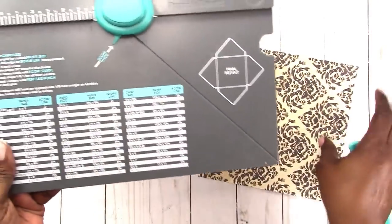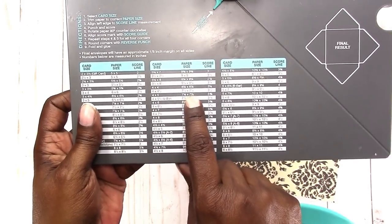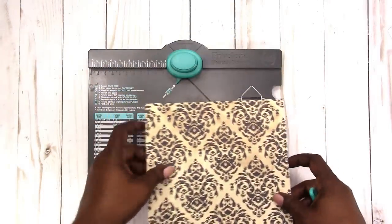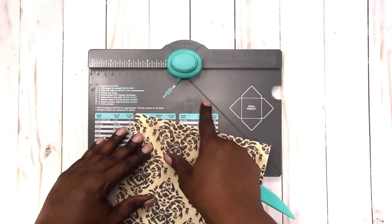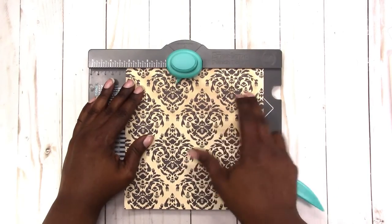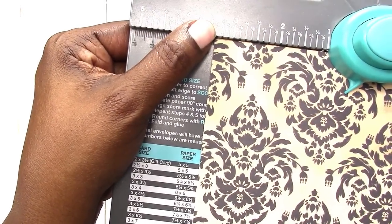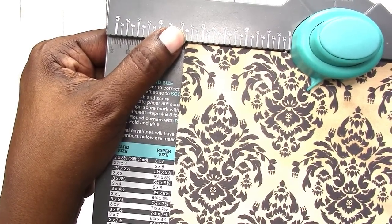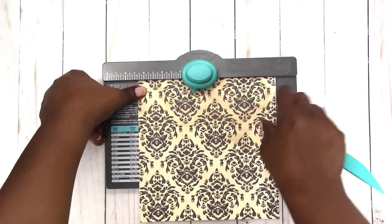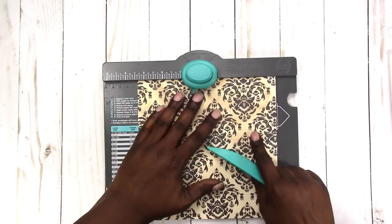The punch board does come with a tool for scoring. Let me double check my measurements — I did the four by five, so I'm using seven and a half by seven and a half, which means I need to score at three and three eighths. When I put my paper in here, I need to line it up at three and three eighths. It does show you where the three eighths is, so I line it up there and make sure it is flush up against the top.